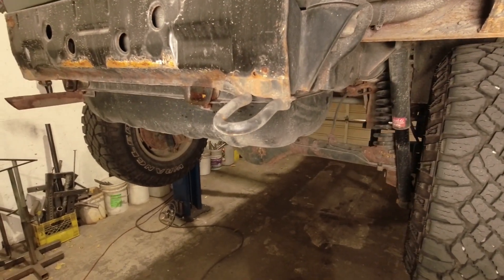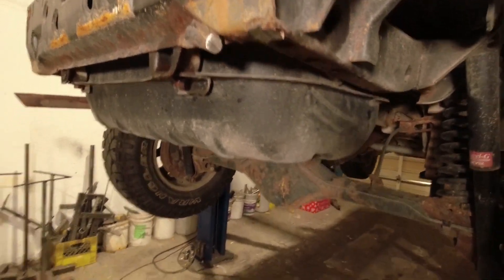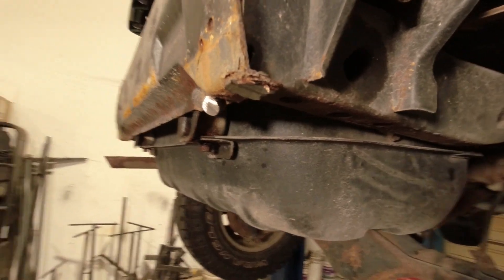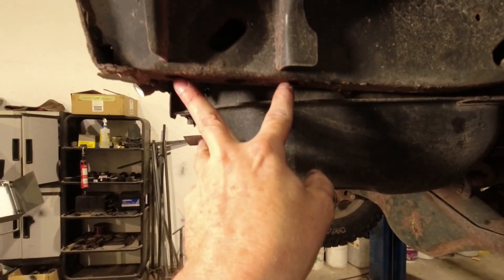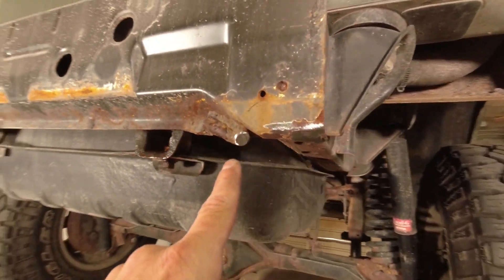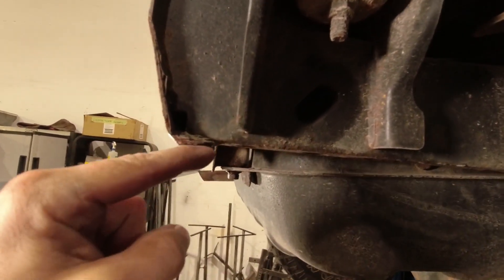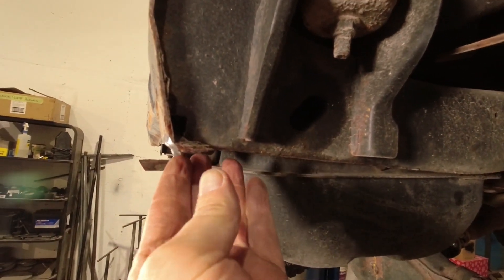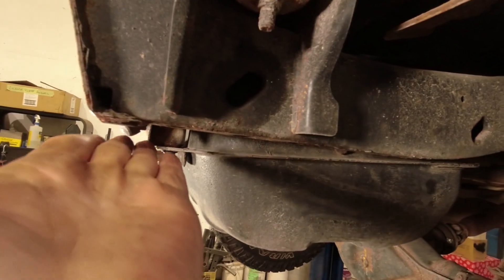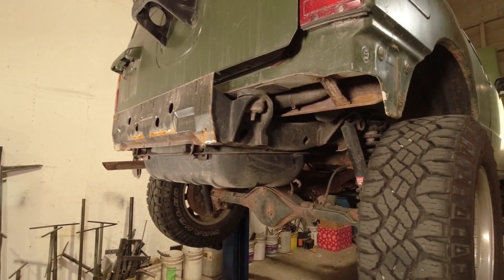Now we can cut off this tie-down loop using a zip disk or cut-off wheel on an angle grinder. It's been cut off with a zip disk, and now you want to flatten this area out until it's nice and smooth with a sanding disk. Smooth this one off so it's not sharp. Now we've got nice flat access for our brackets to contact these two points. The safety loop has been cut off and smoothed out — you don't have to get it completely flush with the frame itself, just flush with the cap at the end of this cross member. There's going to be a spacer plate provided with your bumper that brings this surface down so the bracket will clear this shoulder nicely. We're ready for installation of the bumper.